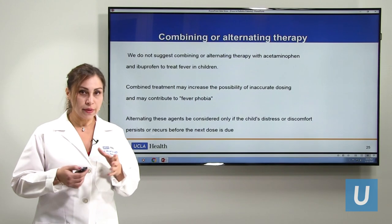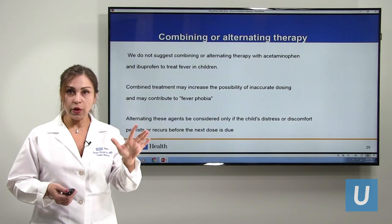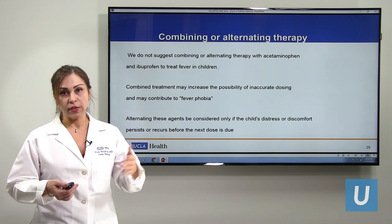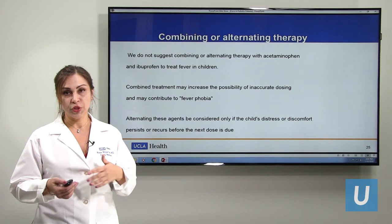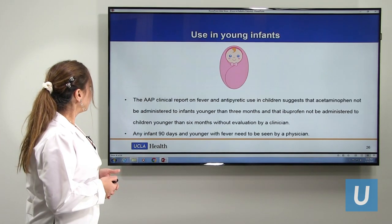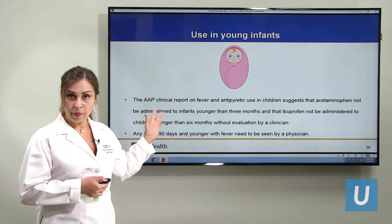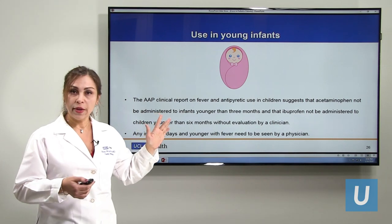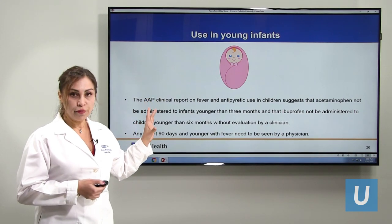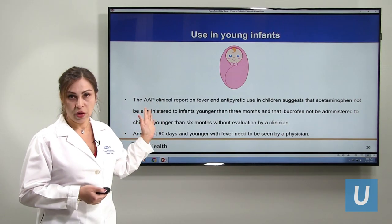We don't recommend combining medicines — giving both acetaminophen and ibuprofen together. We give one of them. But if they are still uncomfortable and the next dose is not due, then we can try the other one. However, we generally don't recommend this because there's always a chance of accidentally doubling a dose and causing toxicity. We don't use acetaminophen for kids younger than 90 days unless recommended by a doctor, and ibuprofen not for kids younger than six months. Any child 90 days or younger with a fever must be seen by a doctor.